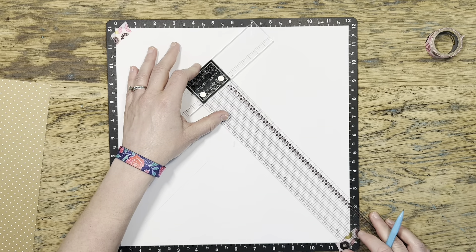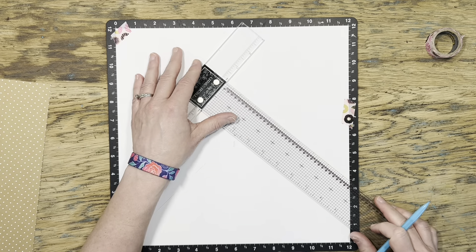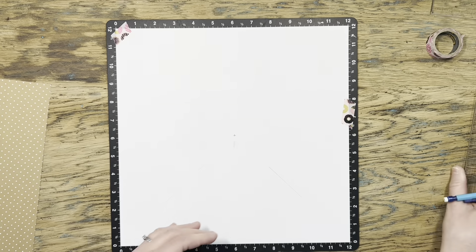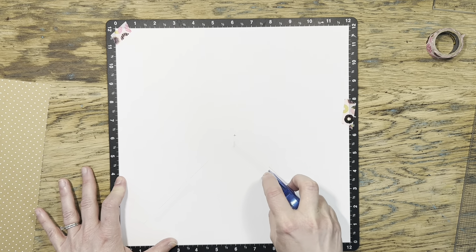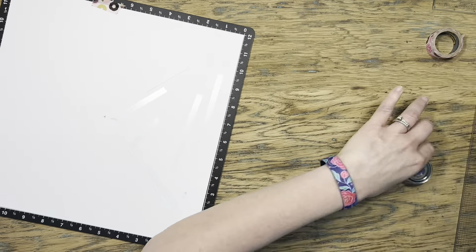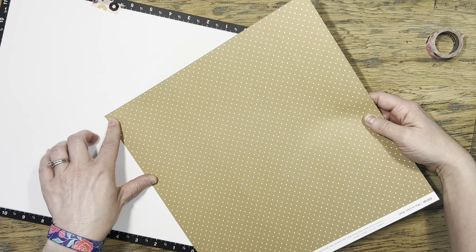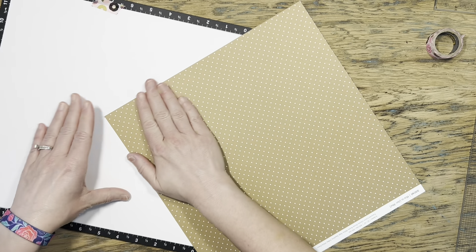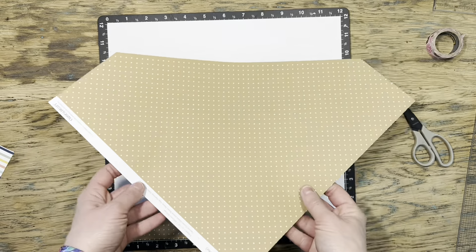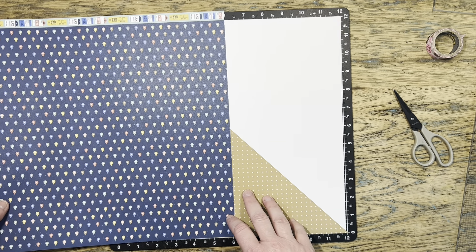Before I put my adhesive down I thought I'd give myself a little guideline. I grabbed my T-square ruler, lined up from the center to those corners, and drew myself a pencil line. It doesn't really matter since it'll all get covered by paper anyway, but now I know exactly where to put my adhesive. This is a pretty simple way to do the triangles — just measuring, a little adhesive, stick your paper down making sure both edges hit exactly on that corner, then flip it over and trim off the excess. This method actually saves a lot of your original paper — it's definitely the biggest paper saver of all the ways she shared.